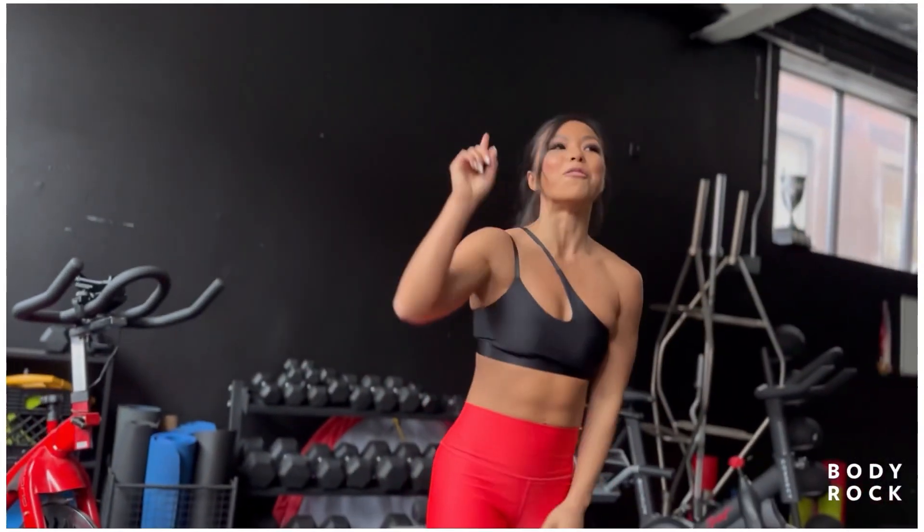Awesome, all right, we got one round down, we have one more to go, so we're going to go back to the top — one and a half rep goblet squat.